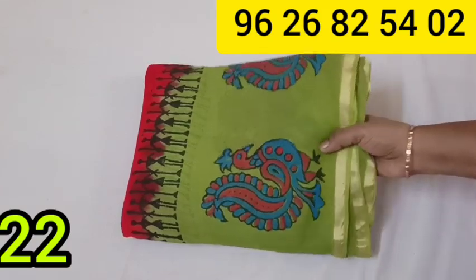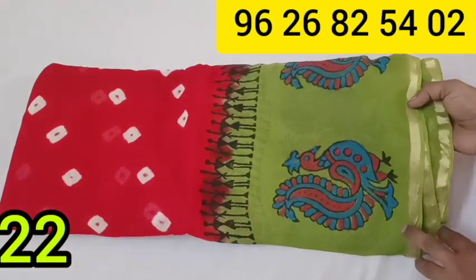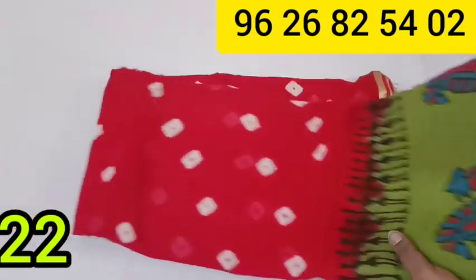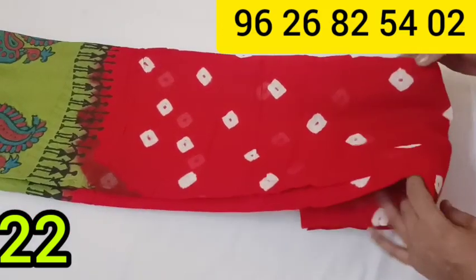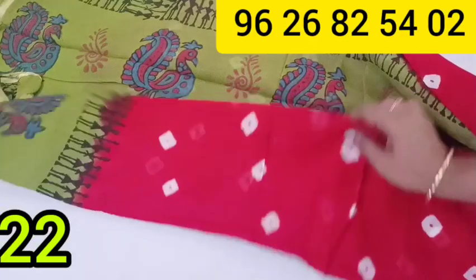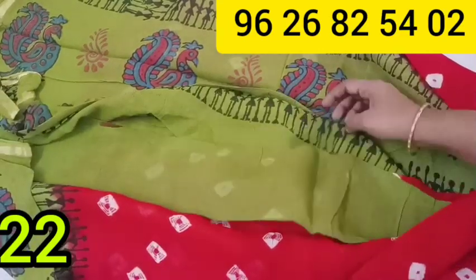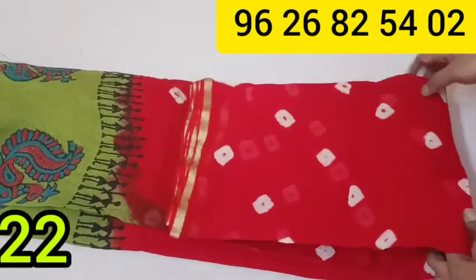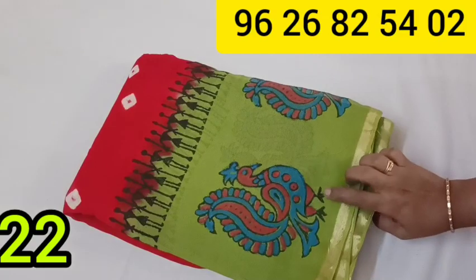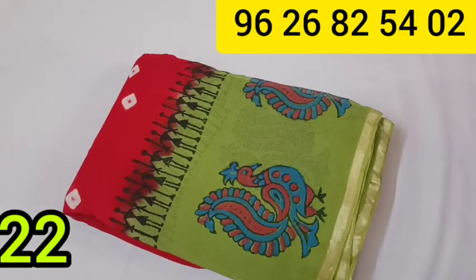This is a George Ettsarie collection. This is a Peacock designer saree. The new website and channel are created. Subscribe to the channel and like and subscribe. This is priced at 795 rupees.